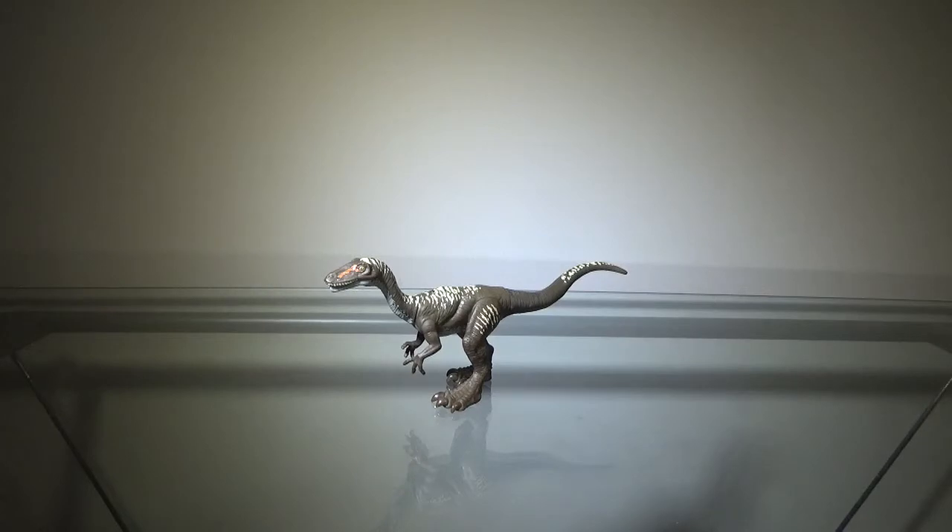We're finally done with the Dino Rivals line. I know that didn't really take long, but honestly I don't really have a lot of figures from that line because a lot of them didn't really interest me. Out of the ones I have, those are the ones I particularly wanted. There are some I do want and haven't gotten yet, but for right now that's pretty much it for the Dino Rivals line. We're moving on to the Primal Attack line, and so far this line has been average as far as Mattel goes. Their Attack Pack figures, of course, are pretty good — I'll talk more about that when I talk about the Kalavasaurus.